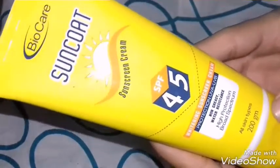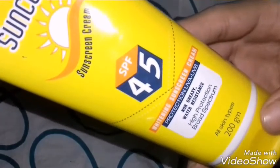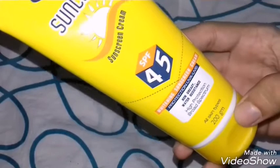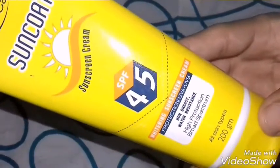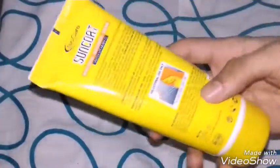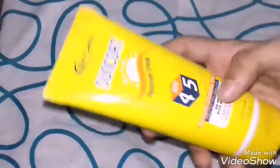It's a whitening sunscreen cream with protection from UVA and UVB. I wonder if it's PA triple plus or PA double plus — it's not written on it. It does claim protection from UVA/UVB, is non-greasy, water resistant, high protection broad spectrum, and suitable for all skin types. It's a 200 gram tube and I think I got it for around 140 to 150 rupees.